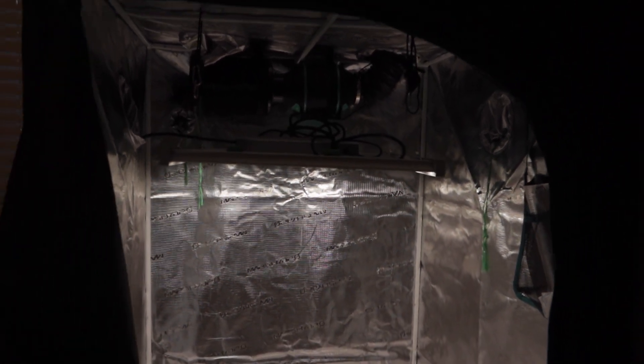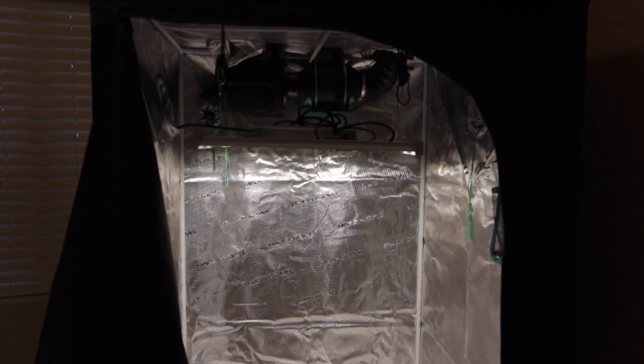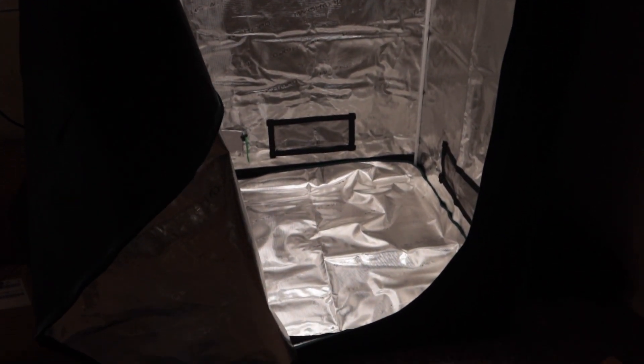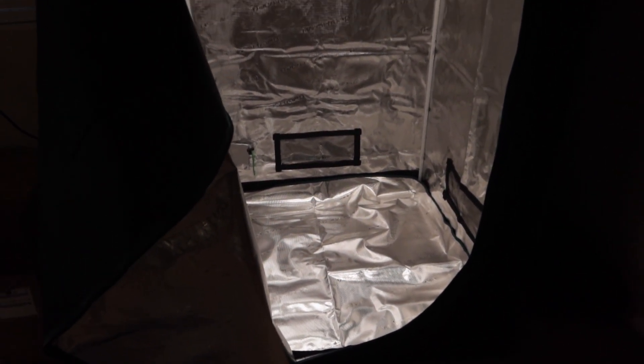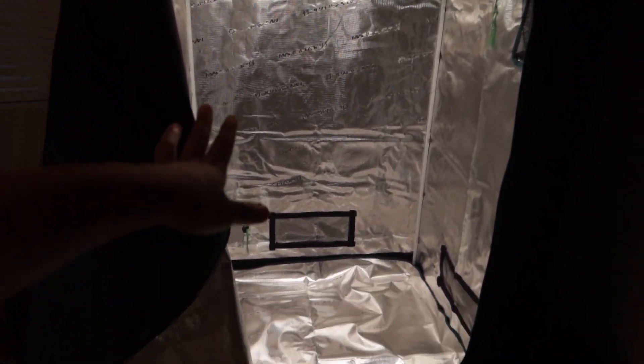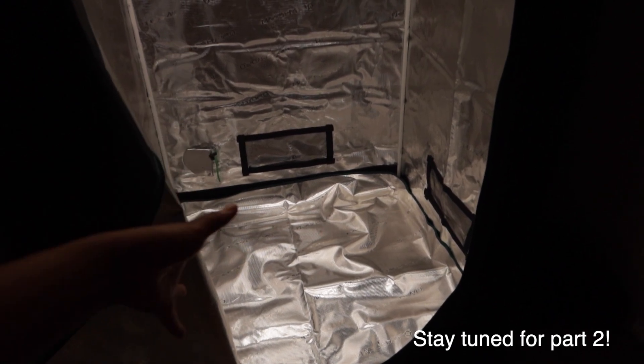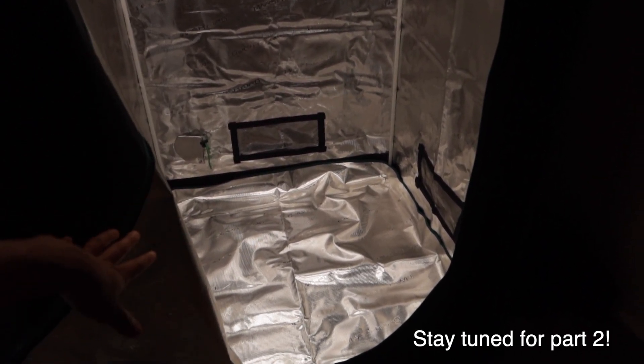This is probably my very first full Mars Hydro setup — I've never had their tent and everything all in one, so I'm excited to see how it goes. Make sure you guys stay tuned for this grow and subscribe if you haven't already. Next we are going to get our bubble flow buckets in here, and next video we are going to be germinating and putting whatever seeds we'll be growing in here — these will be weekly updates. So make sure you guys tune in.